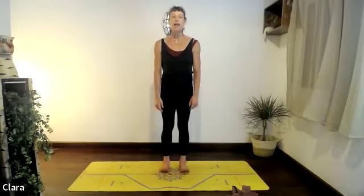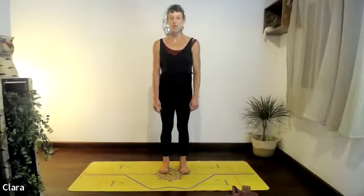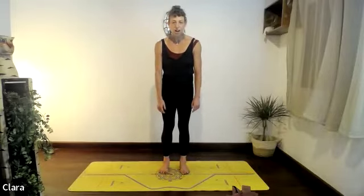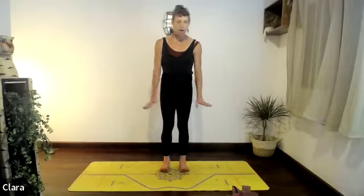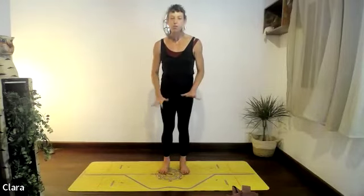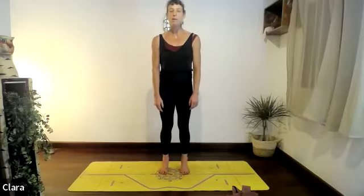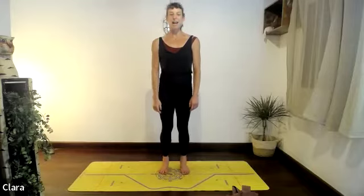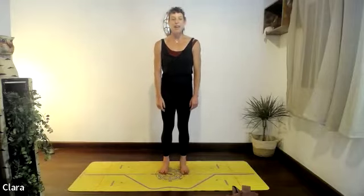We'll do that a couple more times — lift your toes up and stretch them, then press them down. One more time. Now we're going to work with the dynaband today, so keep it by you. We're going to lift the heels up now — keep the toes grounded, lift the heels up a little bit. Push the ceiling away with the crown of the head, then bring the heels back down.